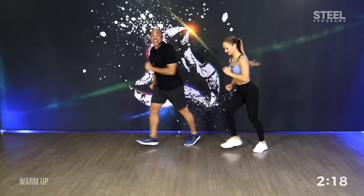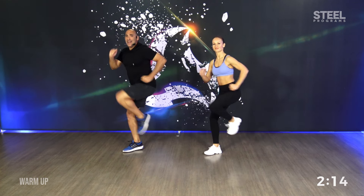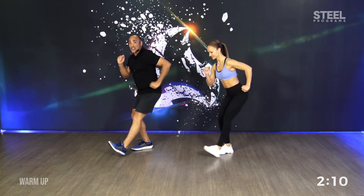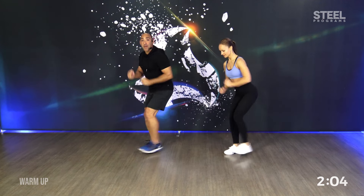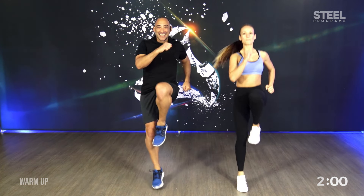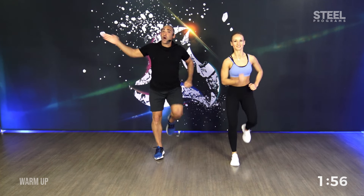Keep a sport attitude. Nice. Again. You got it. Three, two, one. One more time. Last one. Do you remember the combination? Same with me. Freak out. Step Q. Three knees. Let's start one more time.